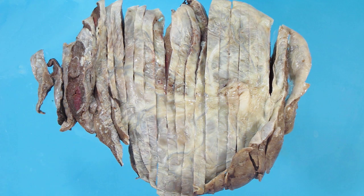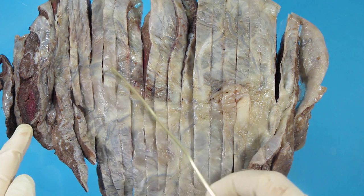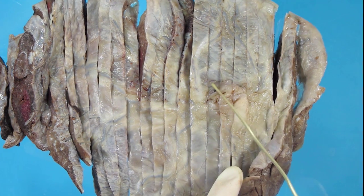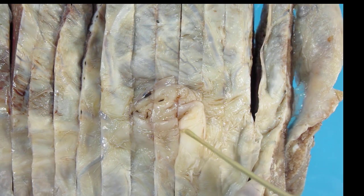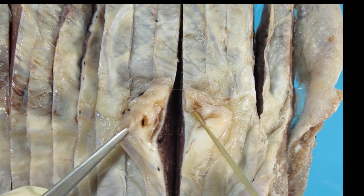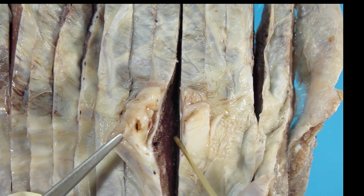This placenta, after removal of the umbilical cord and the membranes, and having had the description and been weighed stripped of cord and membranes, has been fixed for two days. I have sliced this continuously as one would make slices of bread. They're relatively thin, and I have made certain that they go through the cord insertion site. This is the cord insertion site here, and it is important that you include this in your sections so that you can take an appropriate section through it, as it is important for histology.